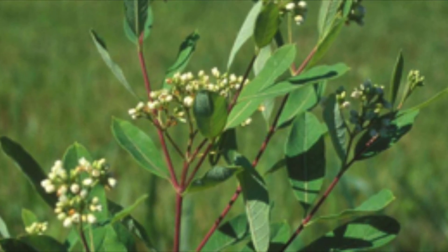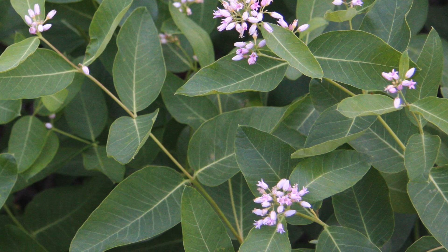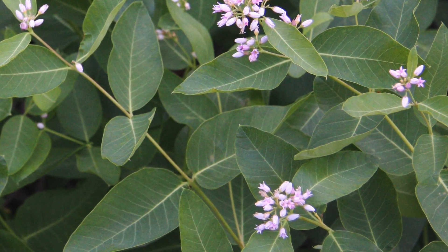Dogbane, or Apocinum cannabinum, is also known as Indian hemp. It is a poisonous perennial plant growing to only six feet tall.